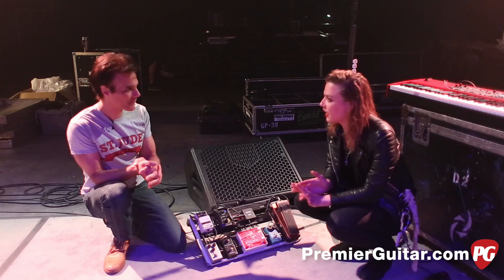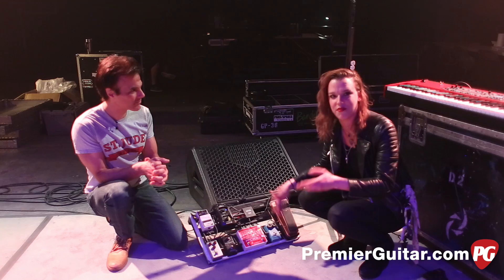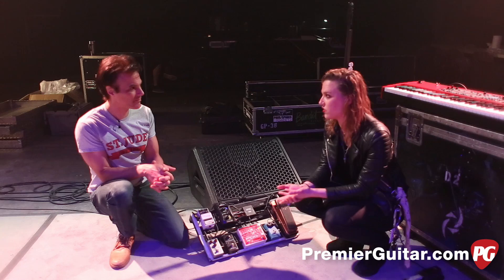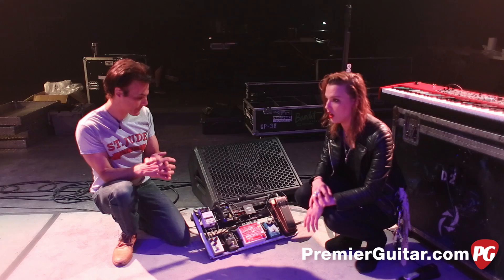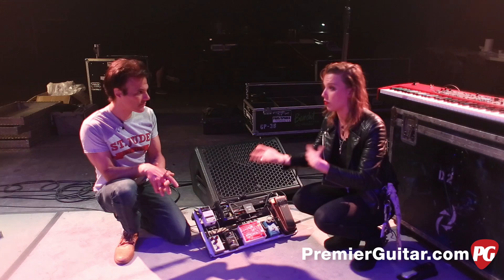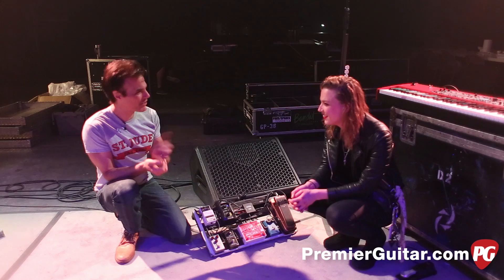Our philosophy with pedals and a lot of gear is we chase after whatever gets us excited. We like switching stuff out and trying new things. That's part of the dance Joe and I do as far as filling up space. There's two guitars, bass, and drums in our band and we don't use any tracks or trickery — what you see is what you get. There will be times that parts I write in the studio and parts Joe and I write, we'll switch for live depending on what works best with our sounds. I'm the meat, he's the potatoes.